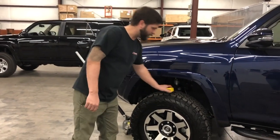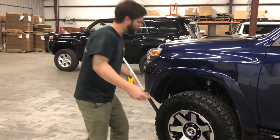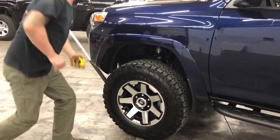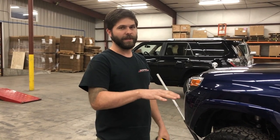We started out with 20 to 21 inches of stock ride height in the front, so we'll measure that. We need to take this measurement in all four corners to see where we are — if we still have a little bit of rake or not, or if we're perfectly level.